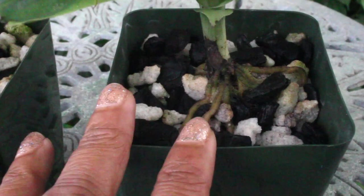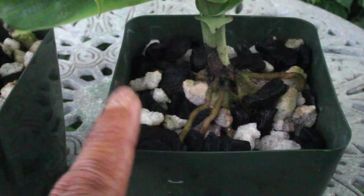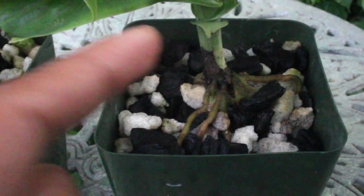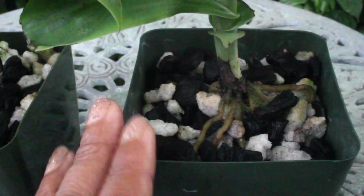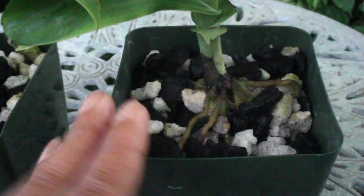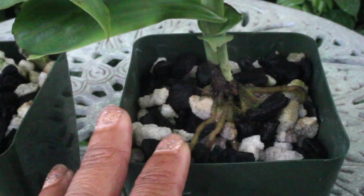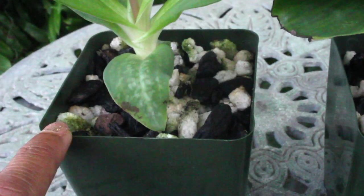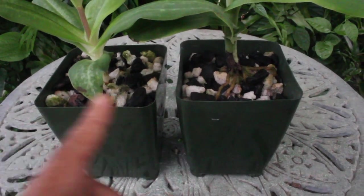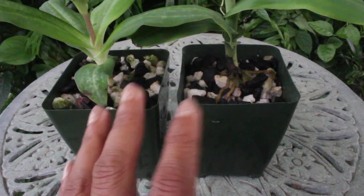If you notice no breakdown in the media and it is still of good grade, you can opt to use the same media the following year and keep the tuber in there to grow up in springtime. If you want to start from scratch, you can also take up the tuber, store it in a safe dry place, and then repot it in the springtime — that is totally up to you.